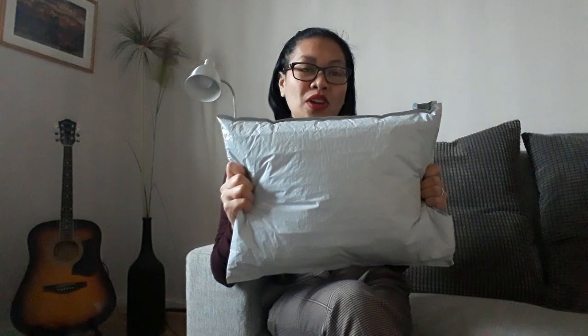My husband ordered it online. So it's supposed to be my Christmas gift. But it's late, so it's already February. So it's a two-in-one gift — Christmas gift and Valentine's gift in advance! So we're going to open it!